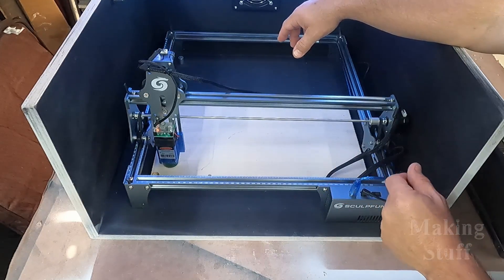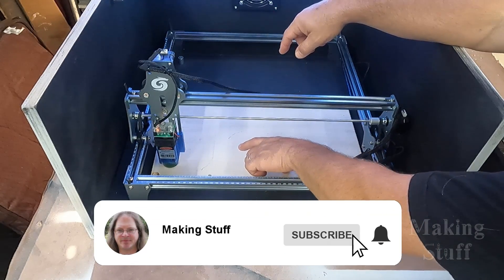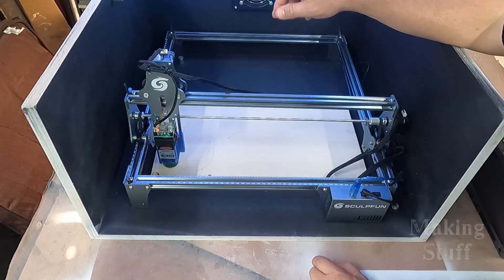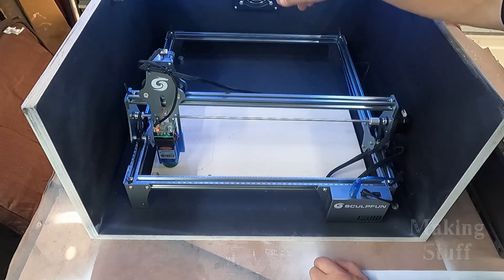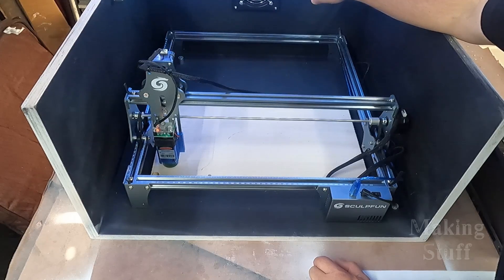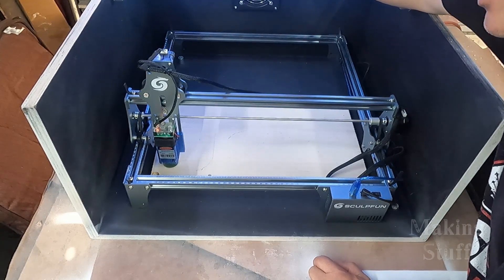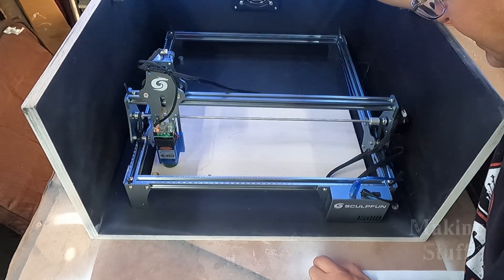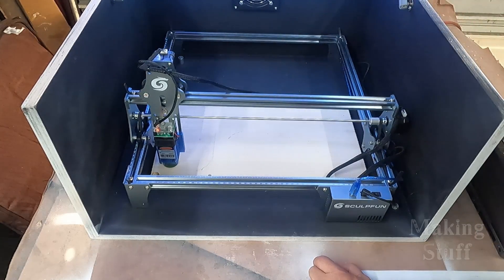I've got this all set up to do some engraving. I'm going to engrave the Making Stuff logo on this piece of plywood. The computer's telling me it's going to take 37 minutes, so that's plenty of time to create a bunch of smoke and smells. We're going to see how well this fan puts all of that smoke and smell outside of the shop. The fan is a little bit louder than a PC fan, but it's not too loud — not as loud as I thought it would be.